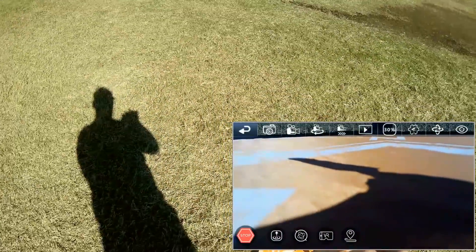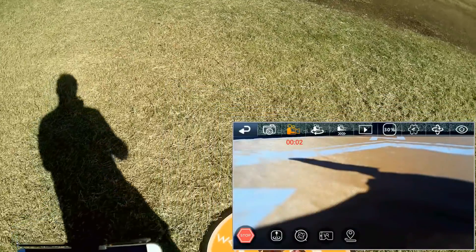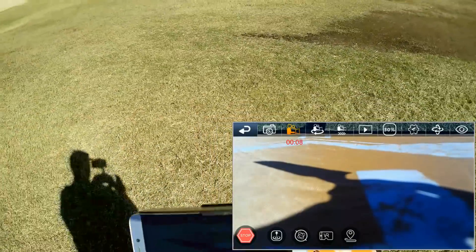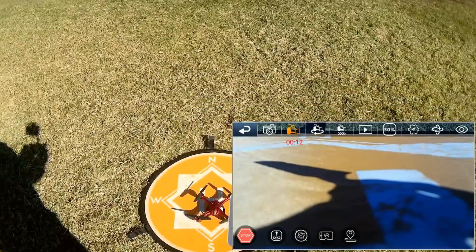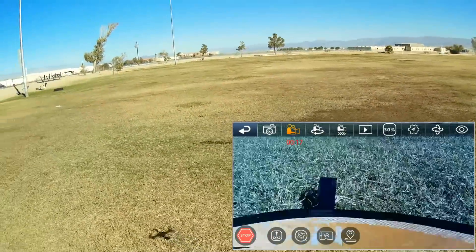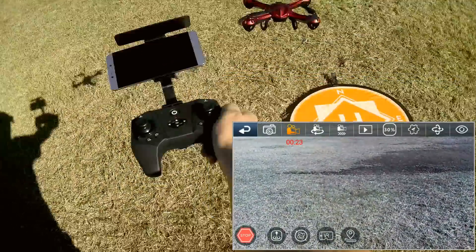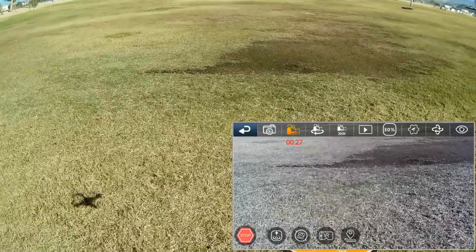I'm also going to start recording to the phone via Wi-Fi, so we're recording both. To start the motors, just press the button. I'm not doing anything, folks — it's just hovering there. As you can see, the optical flow is working.